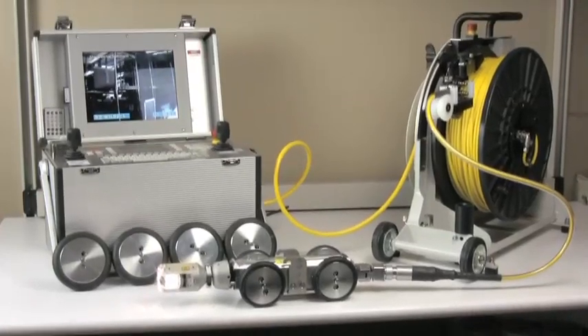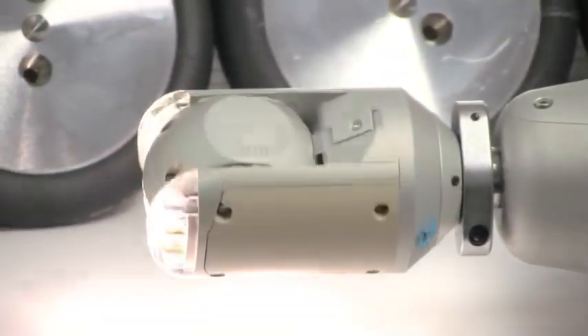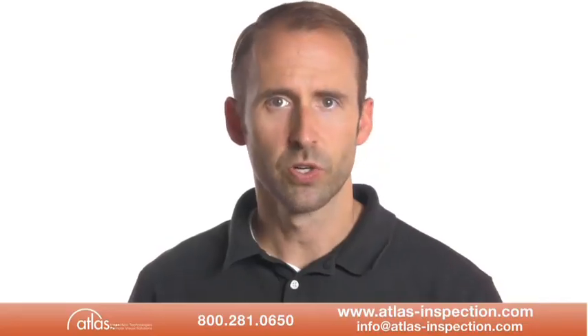A robotic crawler camera system is comprised of a pan and tilt or pan-tilt zoom camera, a steerable crawler, a cable and reel, and a command module with video display and capture capability. Prior to inserting the system, you will need to assemble and pressurize the system.